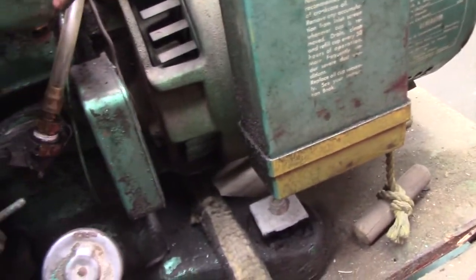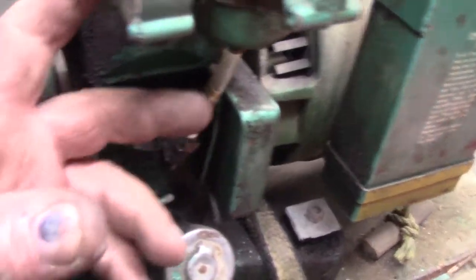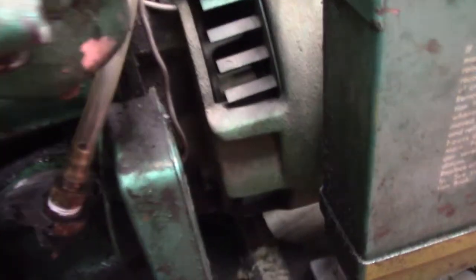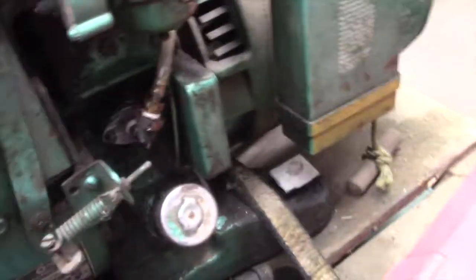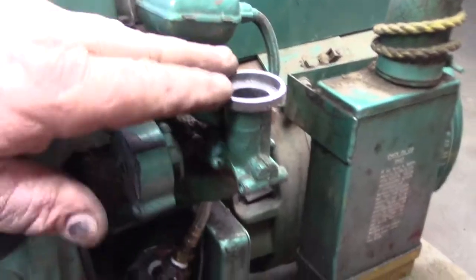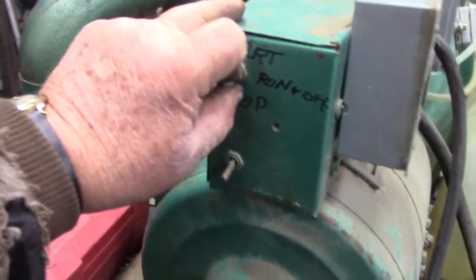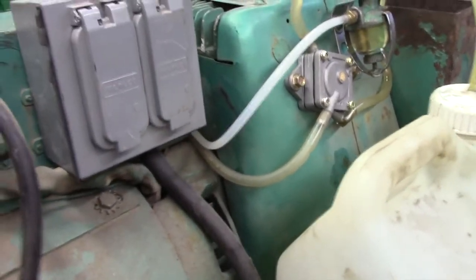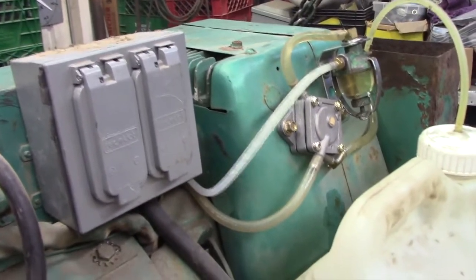This goes into the carb. It used to have an electric choke, but that's gone now — I guess it doesn't need it. This pipe connects to the throat here. I have a battery hooked up to the cables. This will be loud — here's my start.